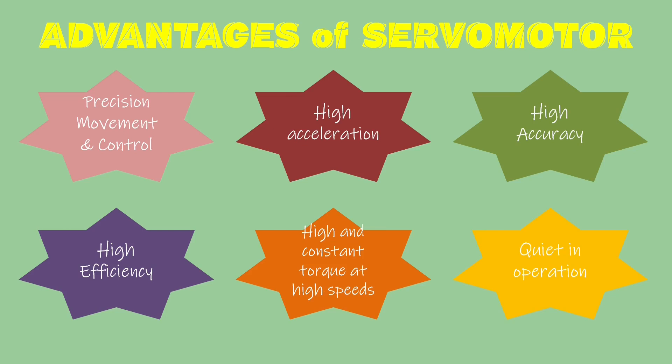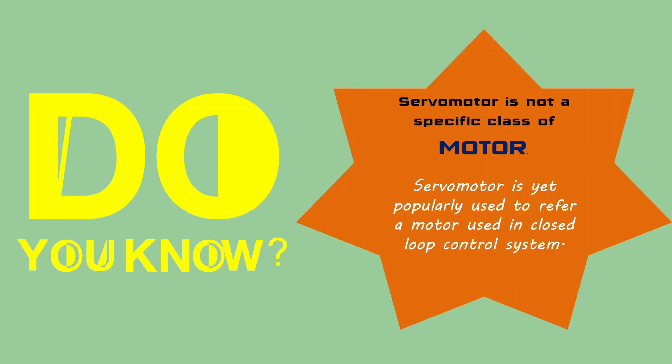Let's conclude the session with the advantages of servomotors: precise movement and control, high acceleration, high accuracy, high efficiency, high and constant torque at high speed, and quiet operation. A very interesting fact is that a servomotor is not a specific class of motor — yet the word is quite popularly used to refer to a motor suitable for use in a closed-loop control system.